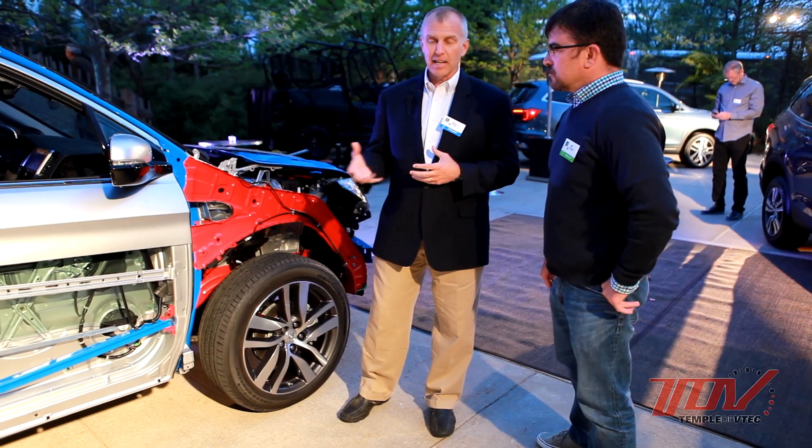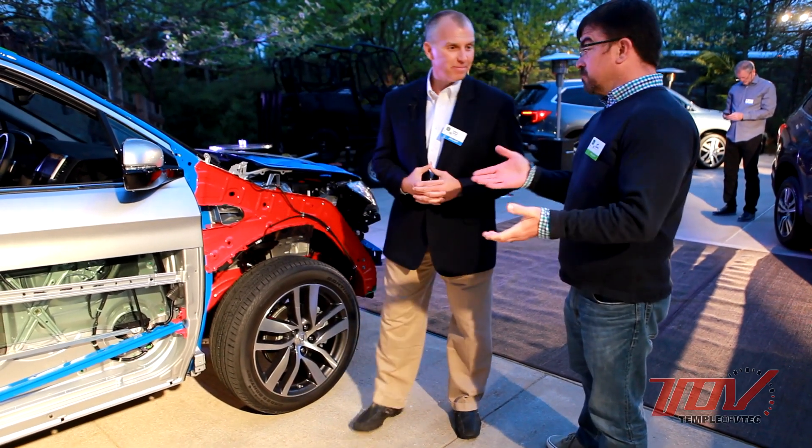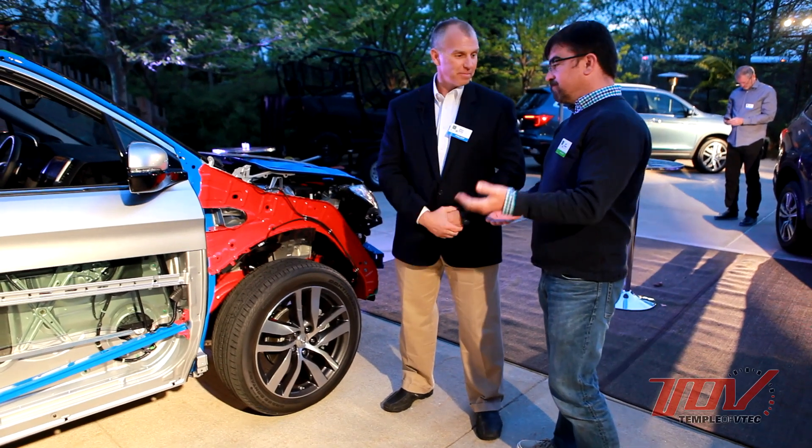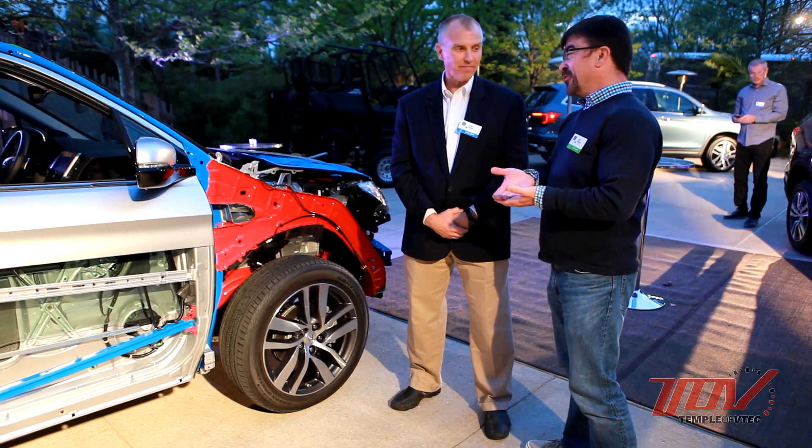Weight leads to fuel economy but also to acceleration performance. On top of the weight reduction, the engine is quite a bit stronger this year as well. You added direct injection — I think we're up 30 horsepower. Is that correct?